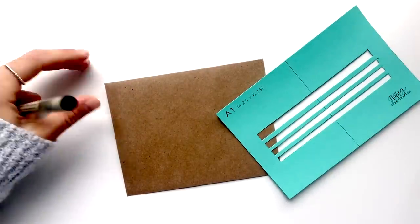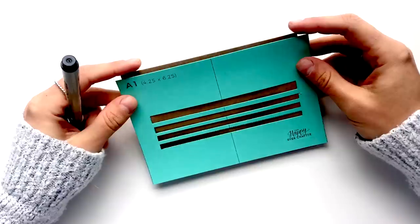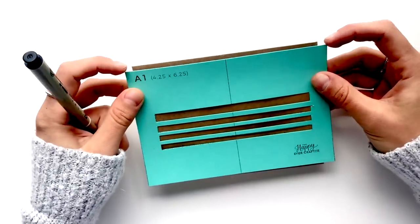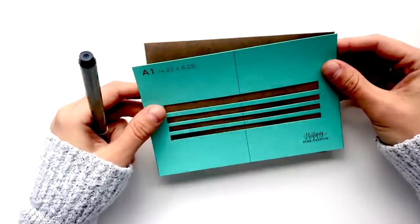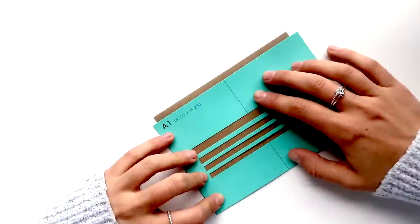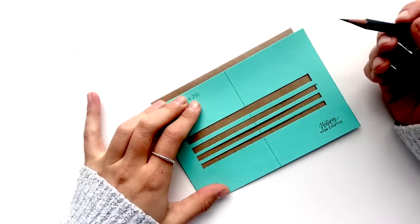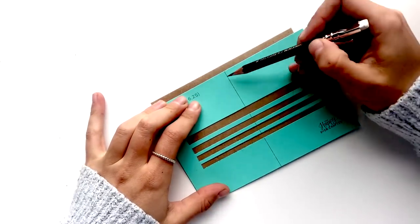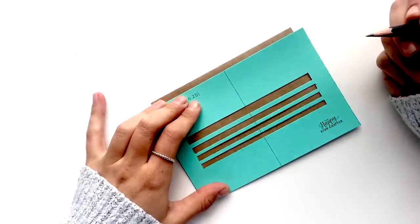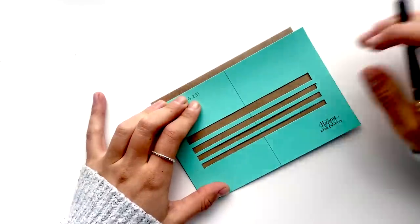My envelope is actually a little bit smaller than an A1 envelope — just a random one I had. It doesn't fit perfectly with the template, but if you have a proper A1 envelope you can line up the corners right with your envelope and it'll center itself for you. Otherwise you can just place it wherever you want it to go on the envelope. I'm going to place it down and start with my pencil because I'm going to try to center the address, which can be a little tricky.